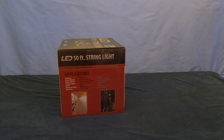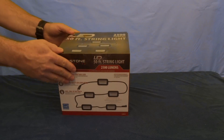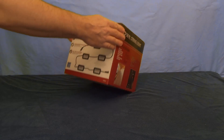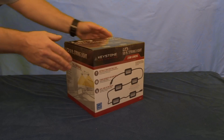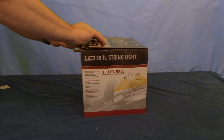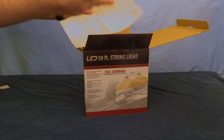Hello everyone, just want to do a quick unbox, a quick review, and then we'll do a little bit of testing to see how they stand up. I picked up these LED string lights — it's a string of 50 feet and 2500 lumens. I believe the total wattage is 30, so about six watts per light. Let's get this open and see what we have here. Some instructions — yep, three watts, AC power.